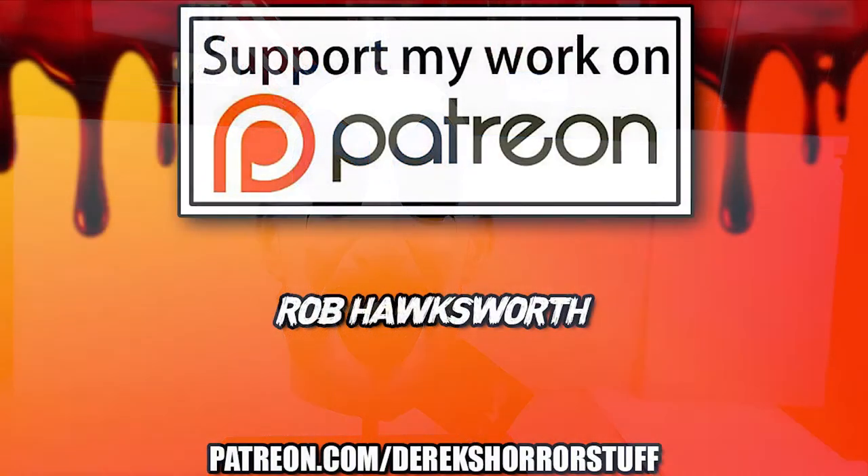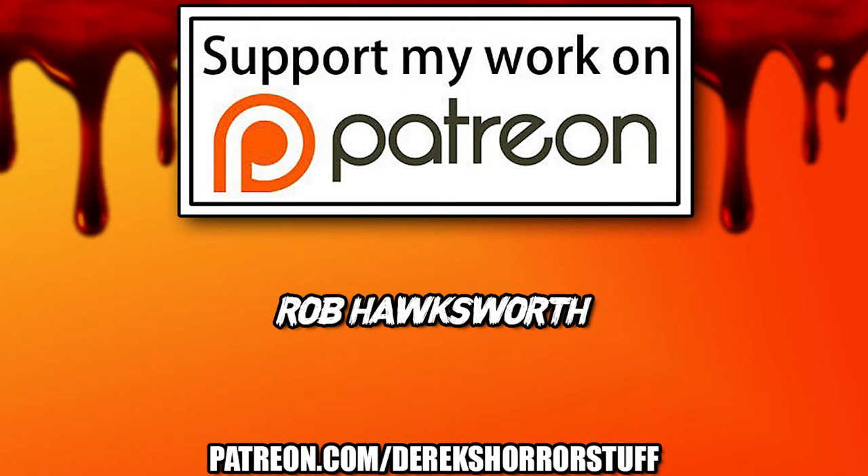Before I jump into the video, I just have to let you guys know about my new Patreon account. Click the link in the description below if you want to get more information on that. Become a patron and have your handle shouted out on each one of my new videos.